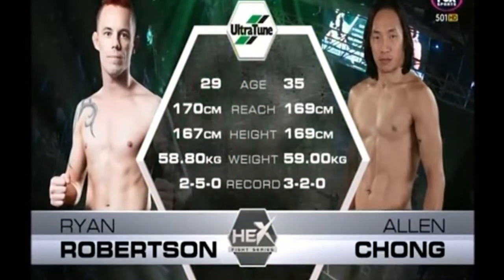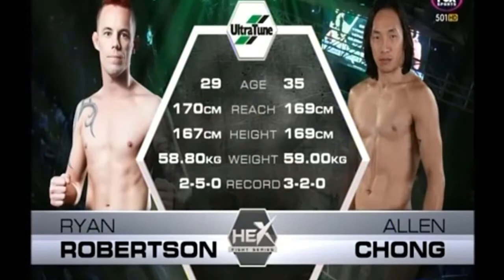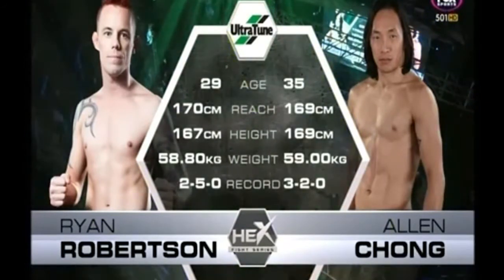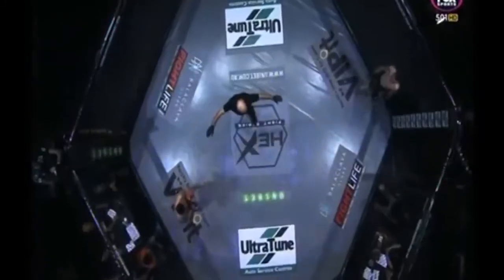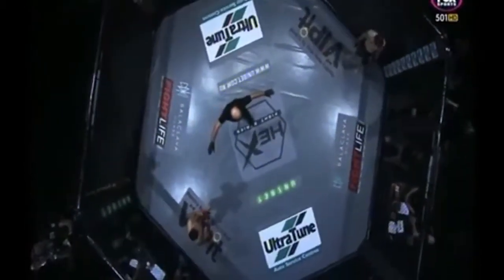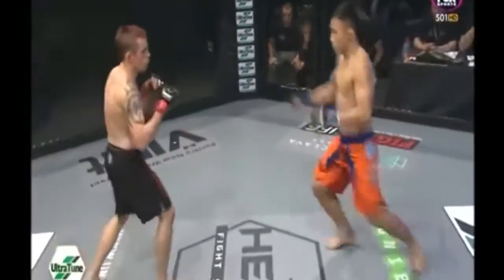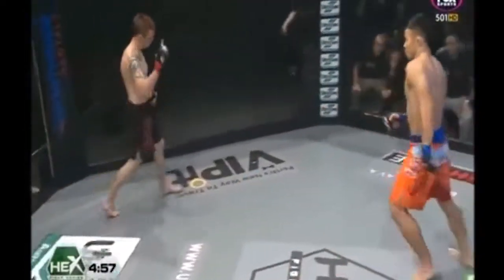Our tale of the tape brought to you by Ultratune. Chong, 35, six years the senior of Robertson. The reach 170 to 169 in favor of Robertson, the height two centimeters in favor of Chong. Records: three and two for Chong and two and five for Robertson in his professional career. Slade Norris our referee in charge. Chong in the orange and blue, Robertson in the black and red, this fight brought to you by Univet, univet.com.au.